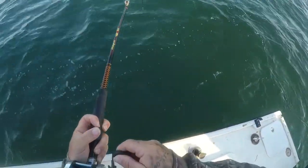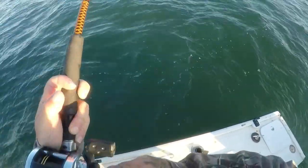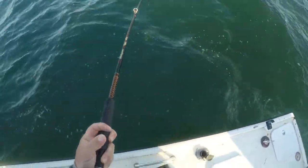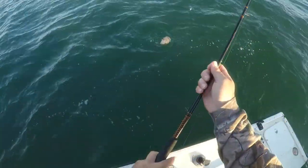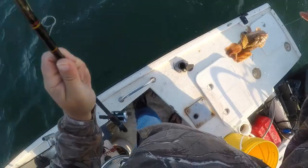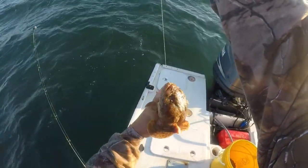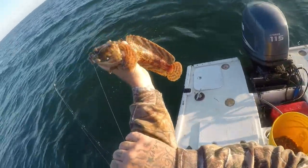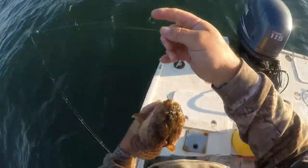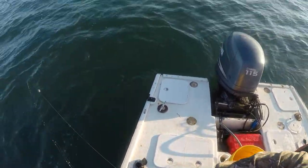First, check out this video of me catching the toadfish. I thought I got a nice sheepshead, but we got a fish coming over the rail — a mother-in-law! Great, oh mother-in-law fish. Look at that beauty — oh boy. They are pretty. Oyster toadfish.